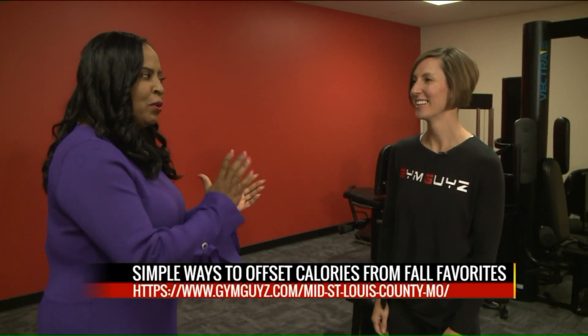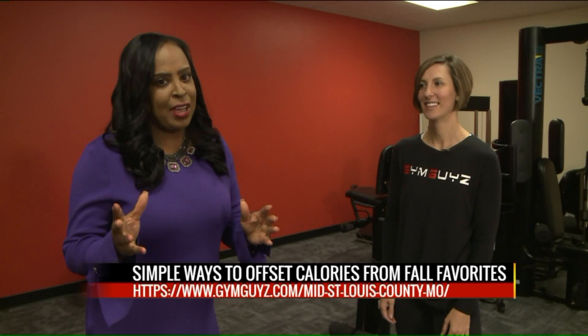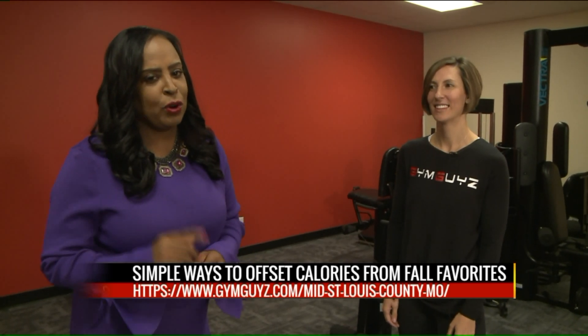We want to thank you for joining us. We're going to still have that candy, but we know how to work it off now. Stay with us — we'll have all of this information on our website about how to lose those calories. If you are going to hand out that candy, be sure to work off those calories.